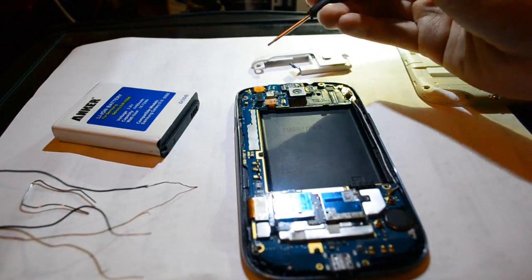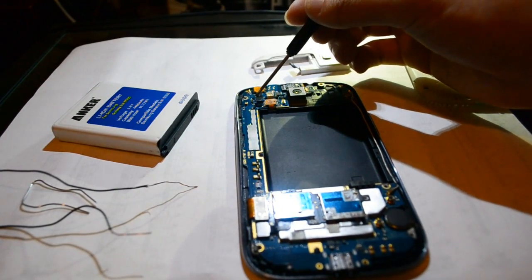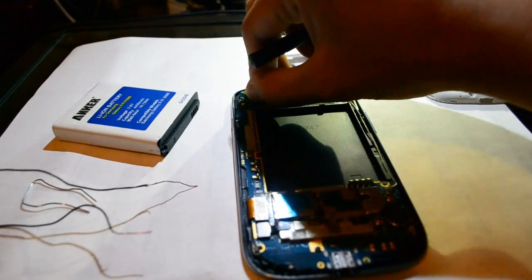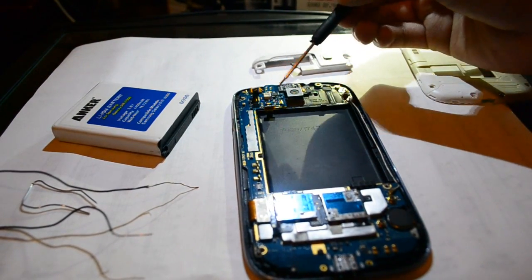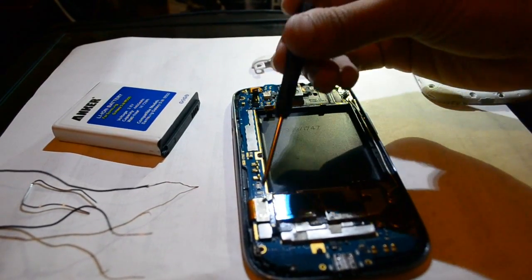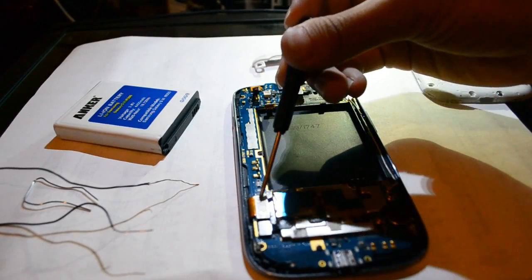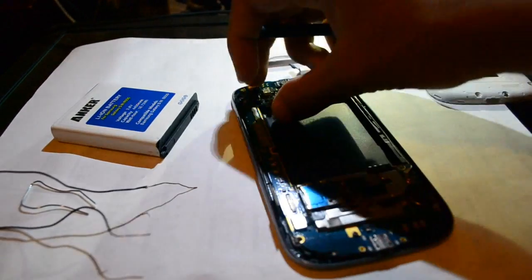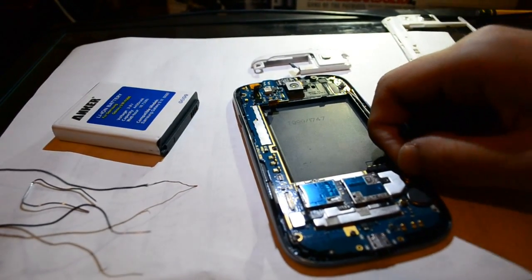Now we have another latch right here and right here. We're just going to unlatch this one and this one. These two things should be unlatched from the logic board, which is the turquoise colored thing. Down here we're going to unlatch this piece right here — just use your fingernail to unlatch that. Now the last thing we're going to unlatch is the antenna.